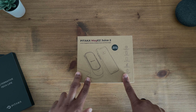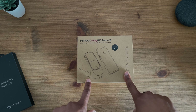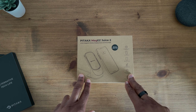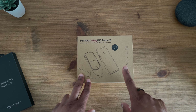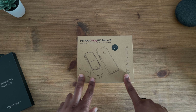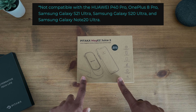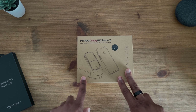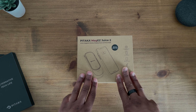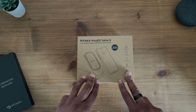In order to utilize this you do have to have a compatible Pitaka Mag EZ case. If you check on their website they do offer various different options. However certain devices are incompatible with this particular charger due to camera placement — I'll put those in the description. This particular one I'm using with my iPhone 12 Pro Max. I believe all of the iPhones are compatible and it's just a couple of Android phones which are not.